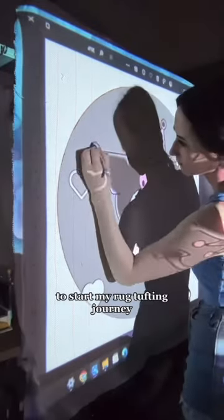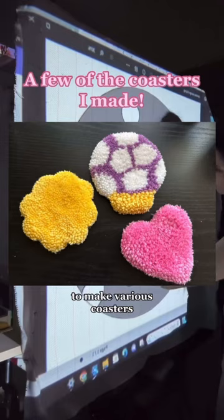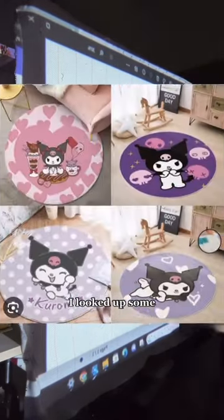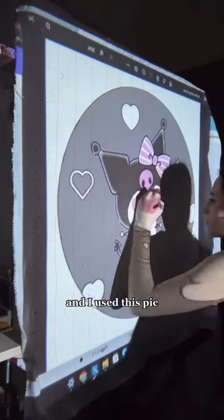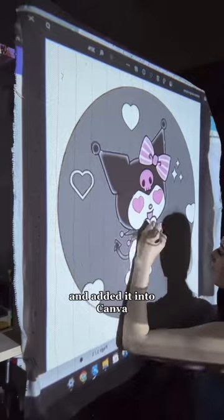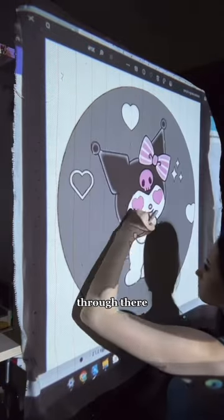I bought yarn to start my rug tufting journey. I bought fun colors to make various coasters and accidentally got all the colors to make Kuromi, so it just made sense. I looked up some Sanrio rugs for some inspo and used a pic as inspiration. I found a cute design of Kuromi and added it into Canva and designed the rug through there.